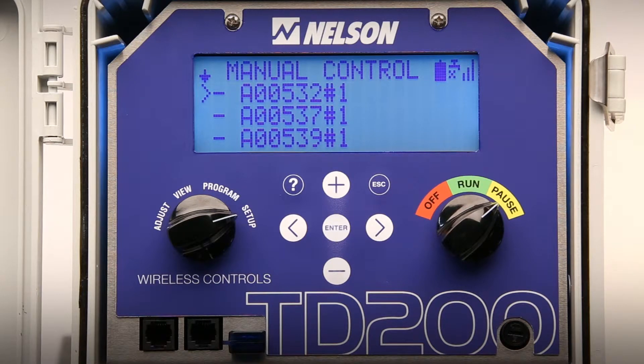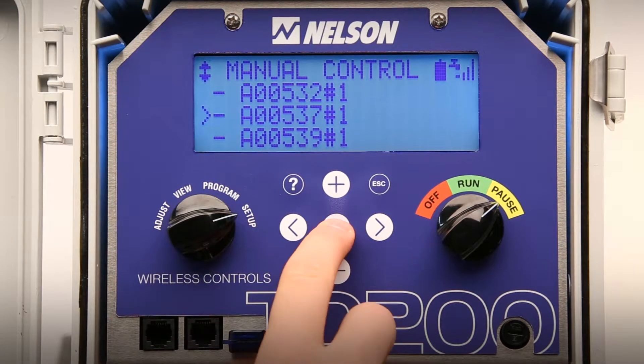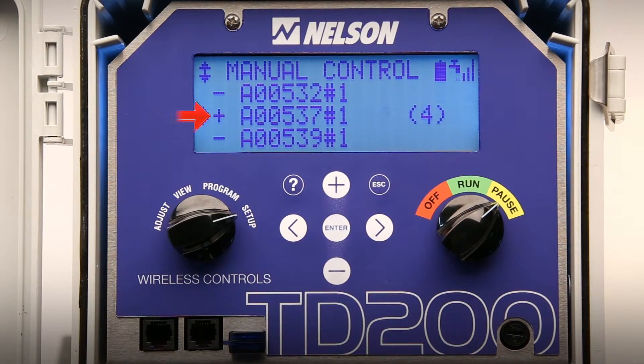Scroll to the valve to be turned on manually and press enter. A plus sign will appear next to the valve ID number and the TD200 will send a command to open the valve at that twig.